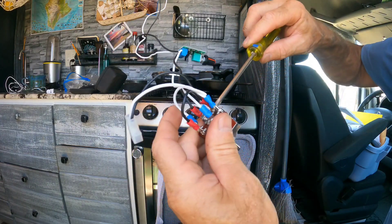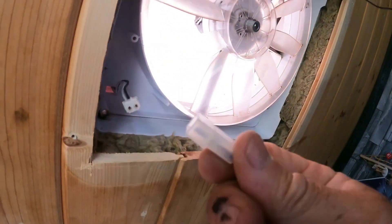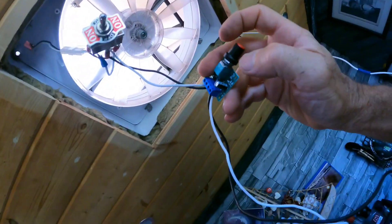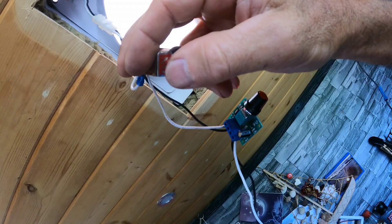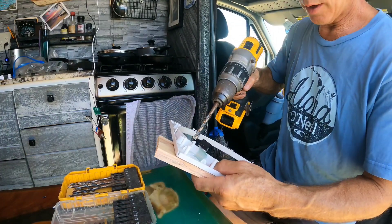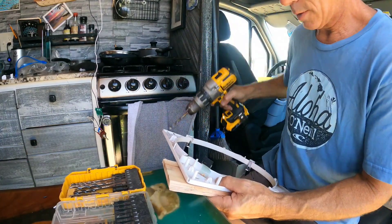Let's plug this into our MaxAir fan. We've got this in the off position — turn this on, you see a little red LED indicating it's on. Now this switch is off. If we go to this direction it goes one way... switch it... goes the other way.